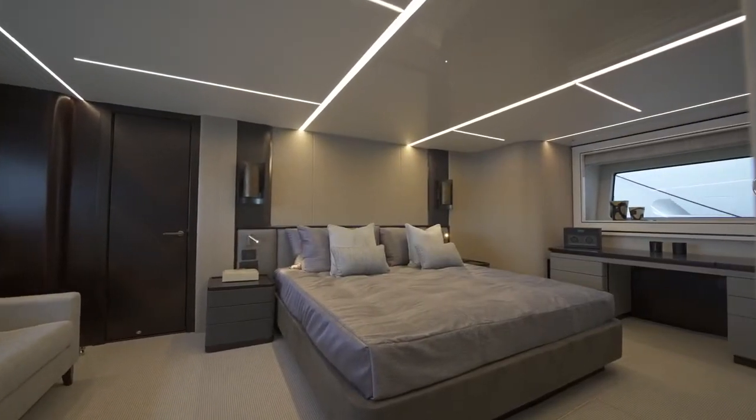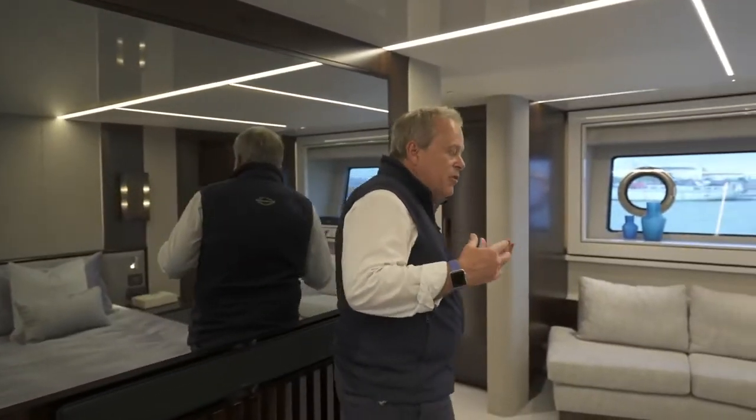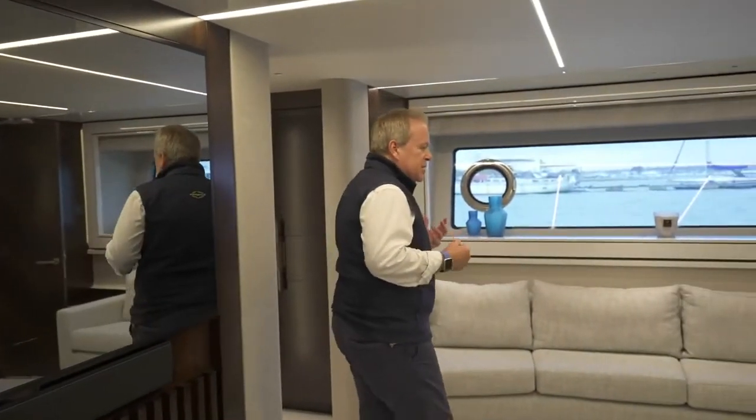That gives you a good view of the accommodation deck. We've been through the aft cockpit and how special that is on this 90 Ocean, and all the way through the saloon. But from here, let's go up to the flybridge and start looking at these external spaces.